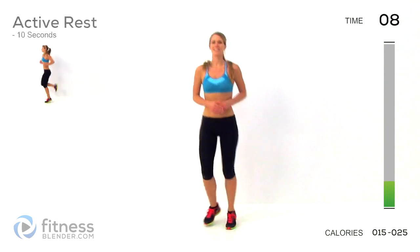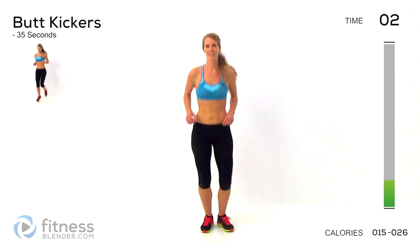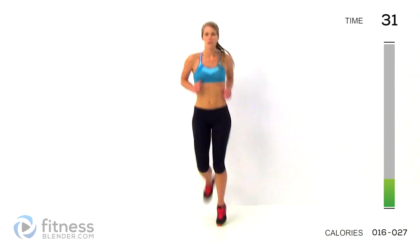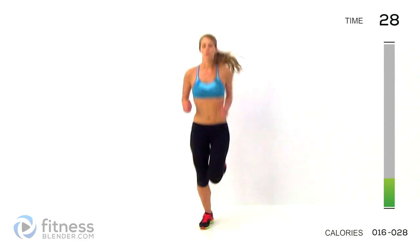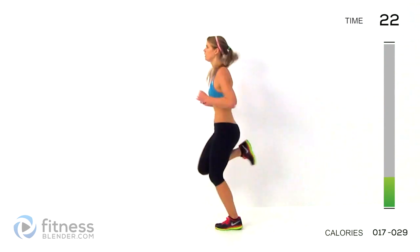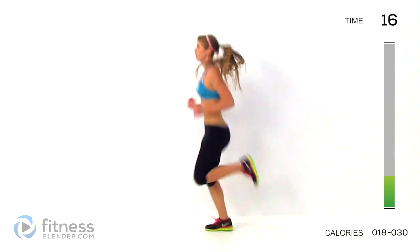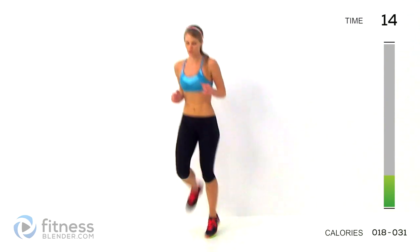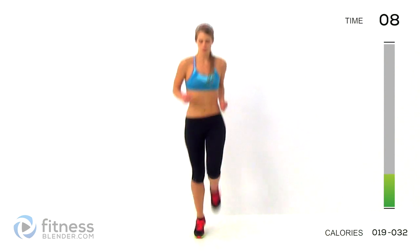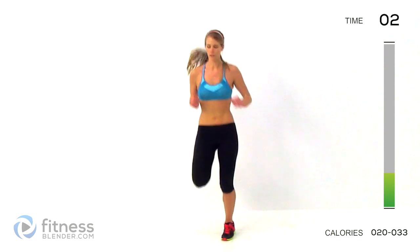Okay, next up, we've got butt kickers. 3, 2, 1, here we go. Nice and basic here. Get the seat moving as quick as you can. We've got about 5 seconds left. 1, alright, drop down.